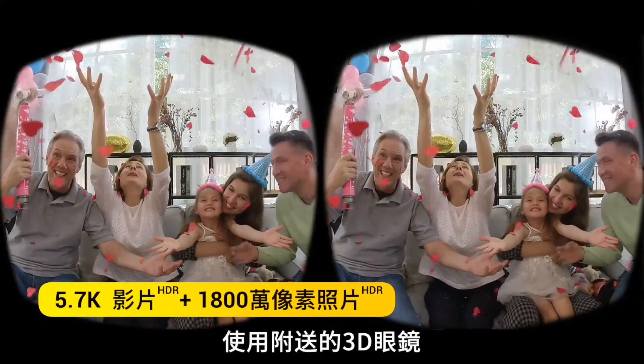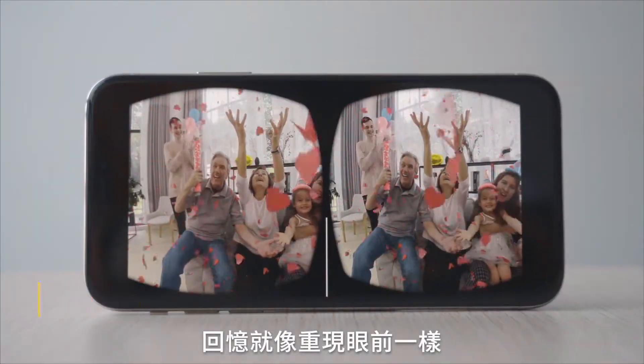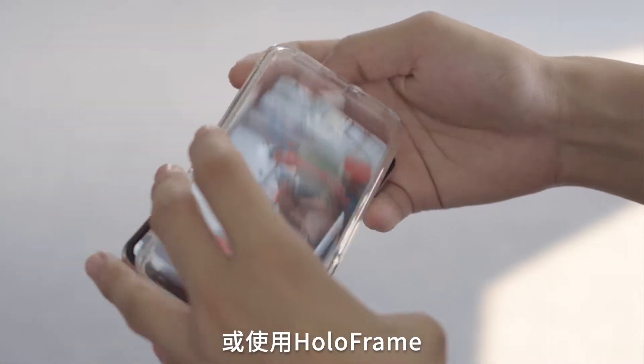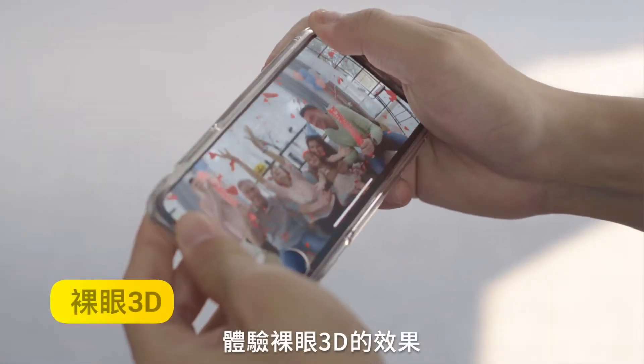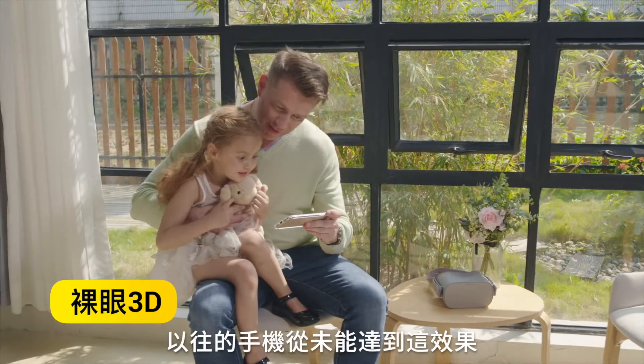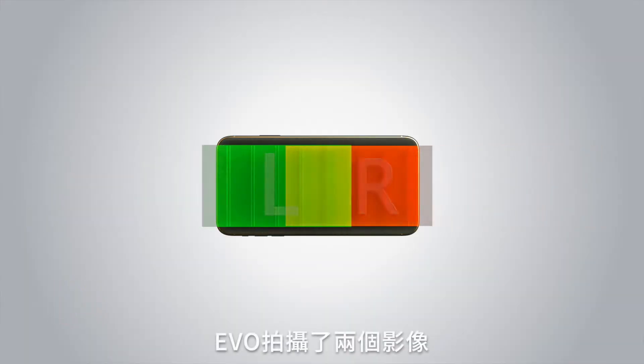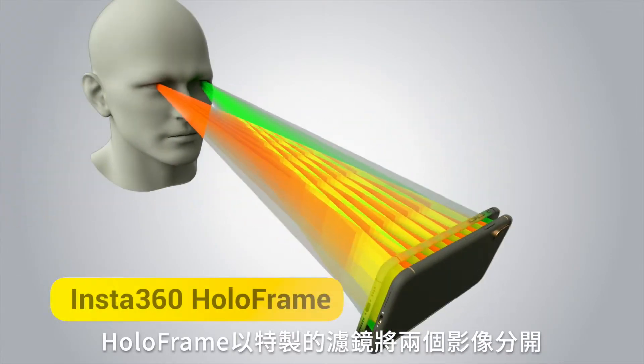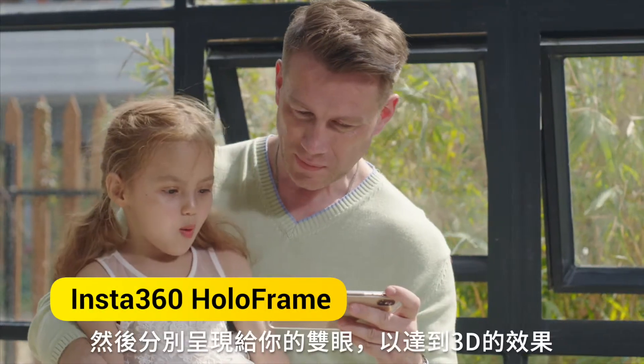Clip on the included 3D viewer and see your memories jump to life. Or, snap on holoframe and watch naked eye 3D. You've never seen your phone do this. EVO shoots one image for each of your eyes, then holoframe splits them up with a custom built filter, and you see 3D.